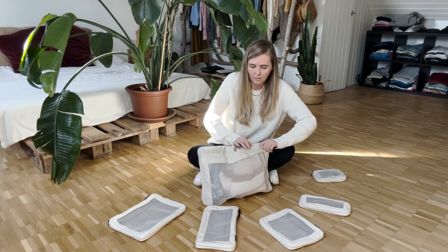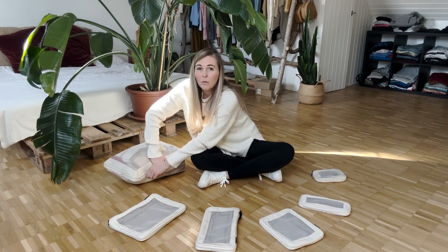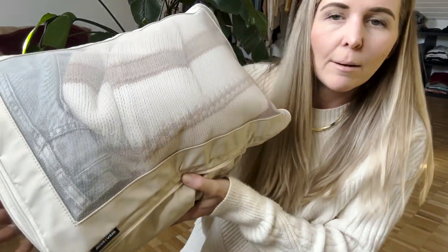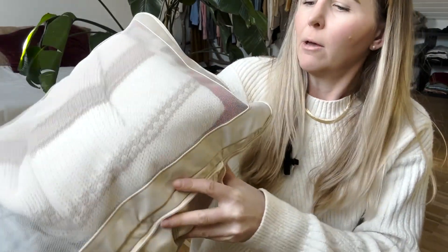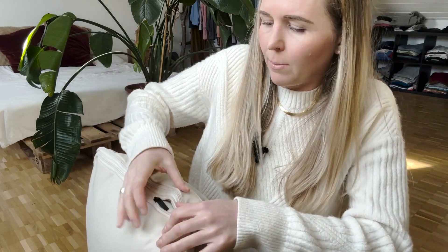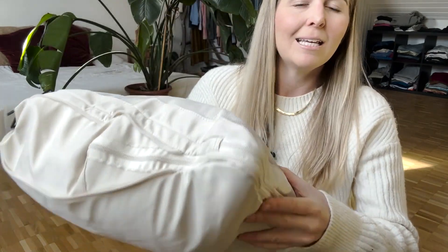You're not going to be wasting any space. Just zip it up until you can — if you can get the whole thing zipped, that's great; otherwise just zip it up until you can't zip anymore. These are very sturdy zippers. The material feels like metal and the actual zipper is very strong. As I'm zipping this shut, I honestly don't have any fear that it's going to break or anything like that.